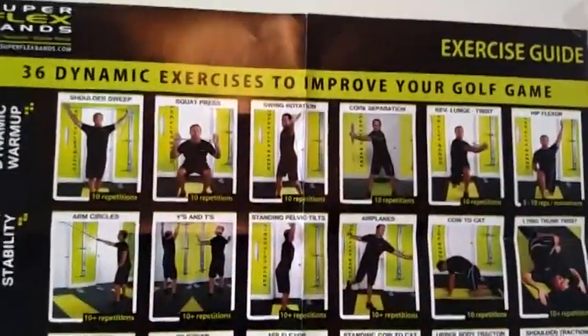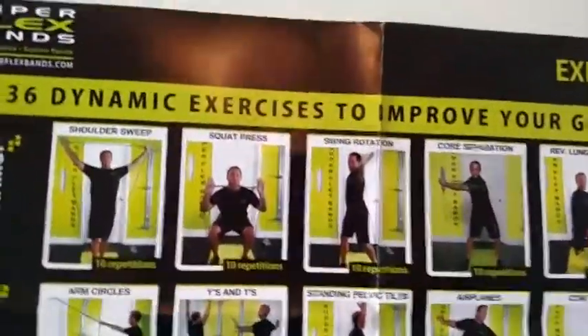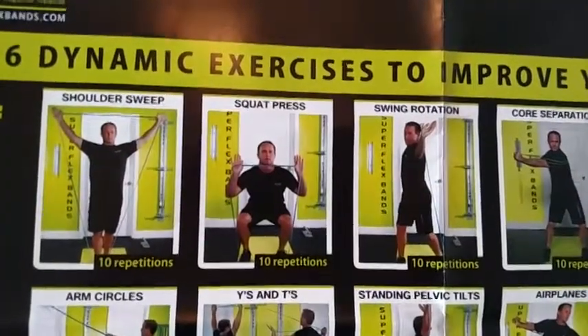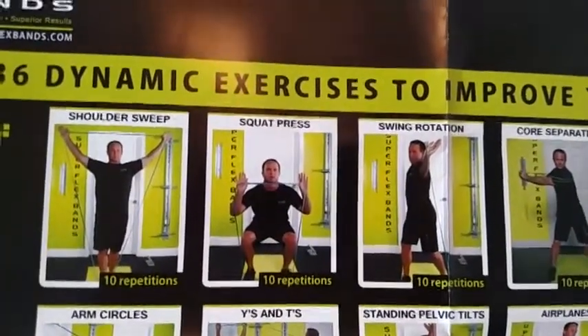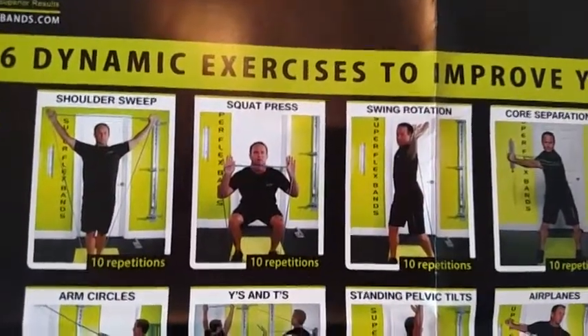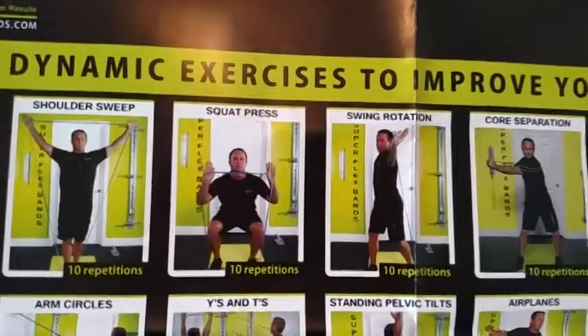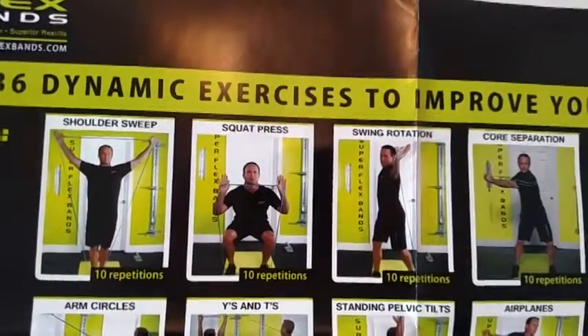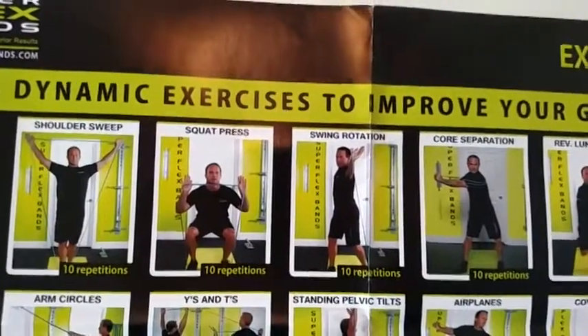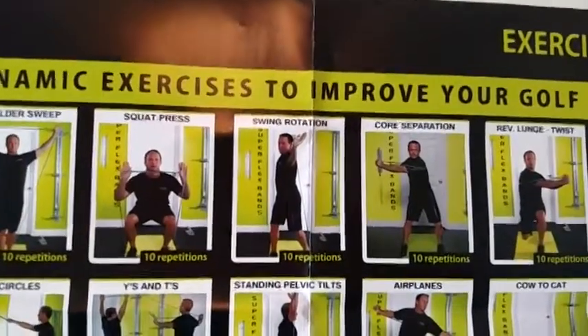So I did the dynamic warm-up, and it's very cool. They have a great video and Dave is a very kind, considerate trainer — you can tell just how he works with his students. You've got the shoulder sweep, which is very good for the golf swing and the rotator cuff. And then the squats.